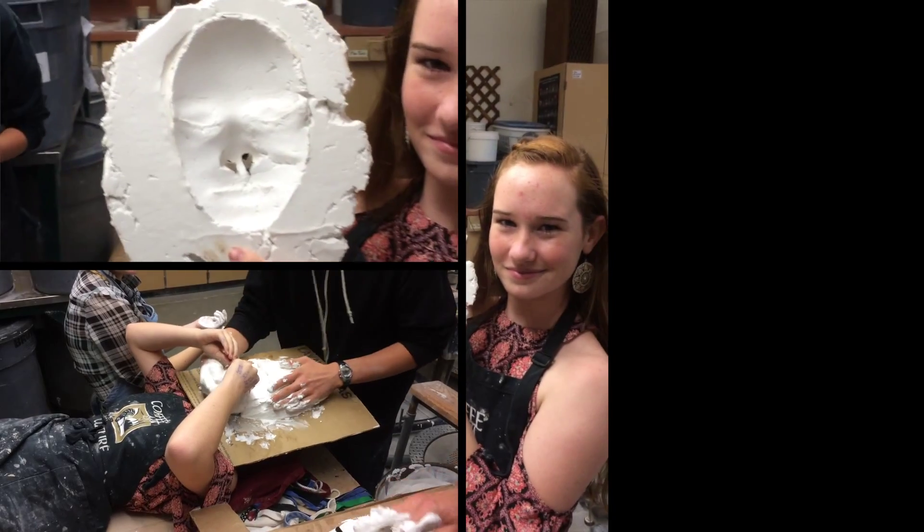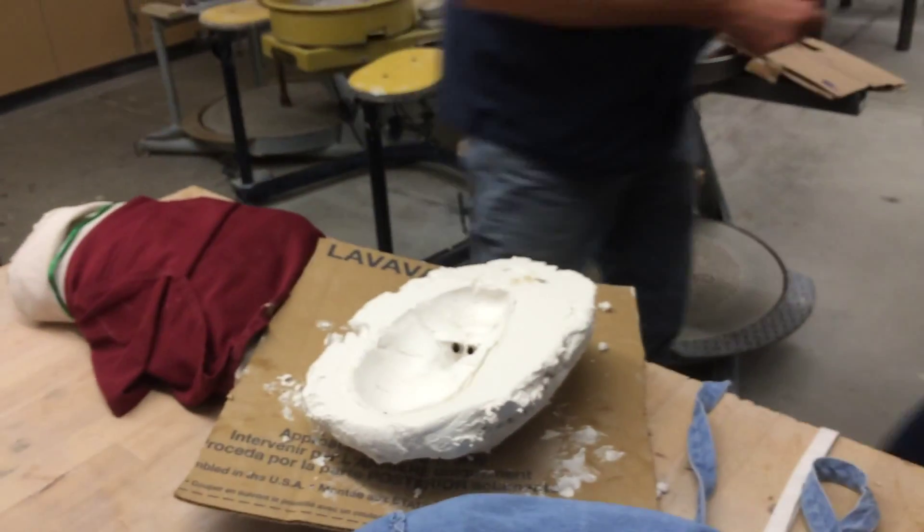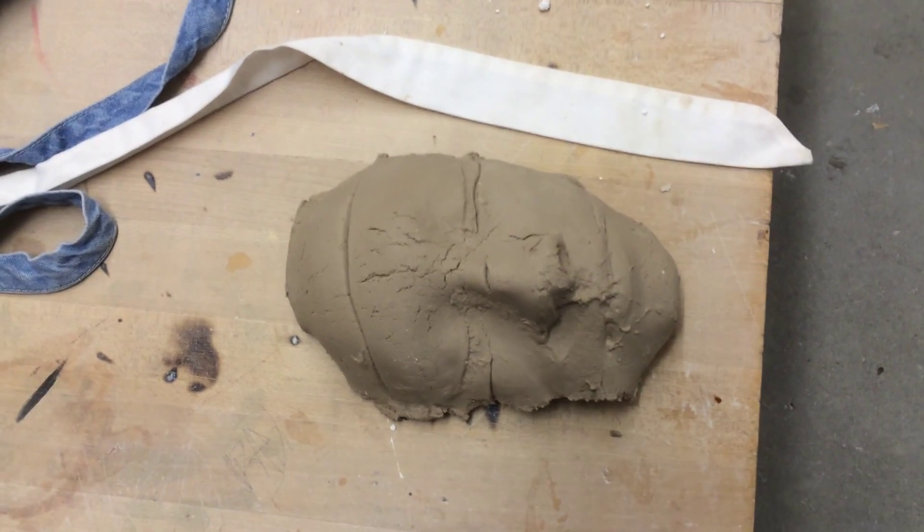I'm going to lift this up, okay? Ready? One, two, three. One, two, three. One, two, three. Yeah, I think.